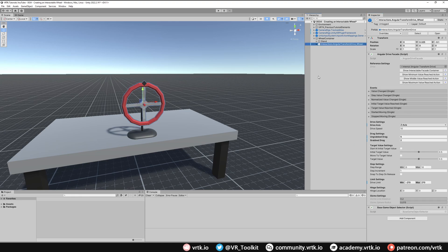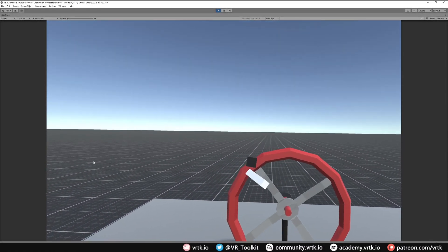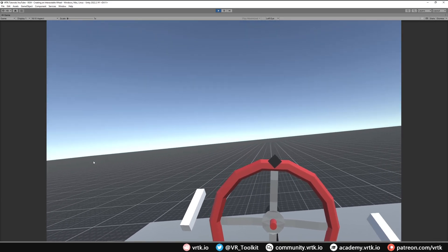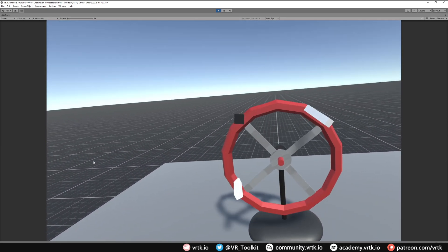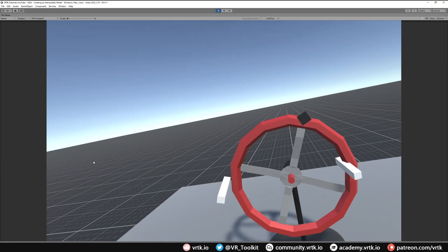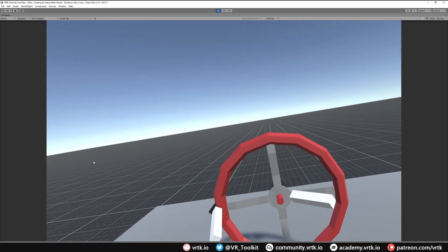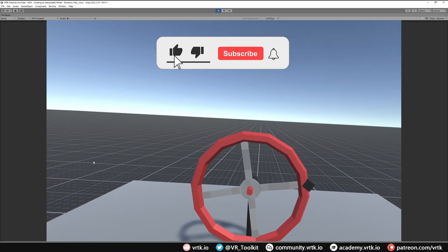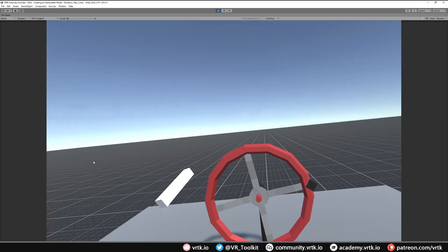We can now collapse all this down and we're ready to jump into the scene and see this working. In the scene we can see our wheel is set up — grabbing it with one hand we can rotate it, and grabbing it with the other hand we can rotate it too, though it's quite slow. But grabbing it with one hand and then adding the other hand it starts moving a lot quicker as expected. Releasing one controller it carries on but a bit slower, and releasing the other it slows again. Grabbing with both we can keep rotating until we hit the drive limit. I hope this video has been useful — please consider subscribing, leave likes, dislikes, or comments below, consider becoming a VRTK patron, and I'll see you for the next video. Thanks for watching and bye for now.